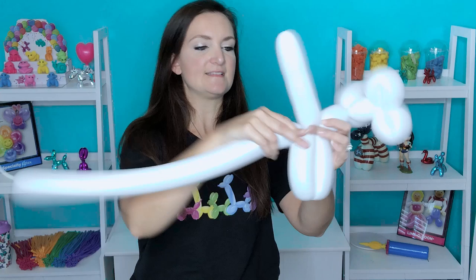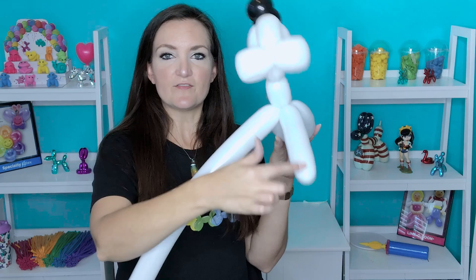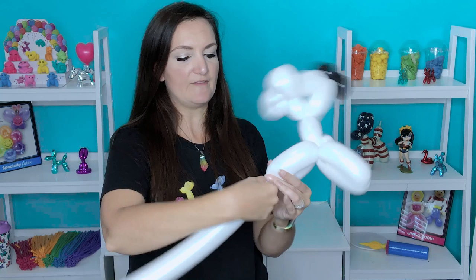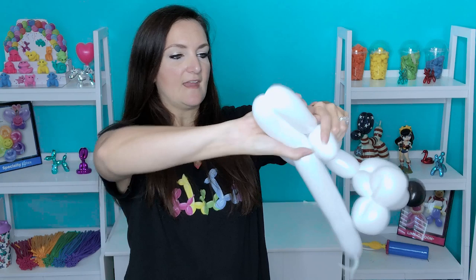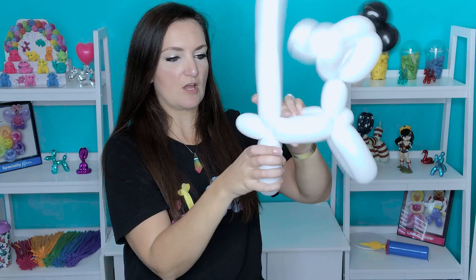That will straighten up his head so he's not leaning forward so much. We're going to take both of our white tails, bring them together and twist them together however long you want the body to be — about like that is pretty good. And we're going to do two more legs on the backside: one bubble and another bubble, just your standard balloon dog legs. Now the rest of this we're finished with, so you can go ahead and get rid of it.